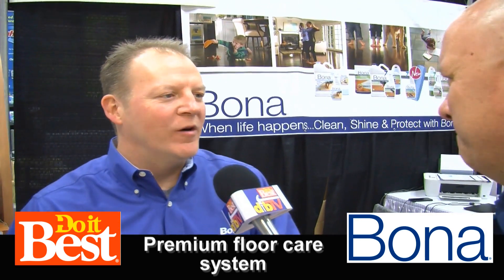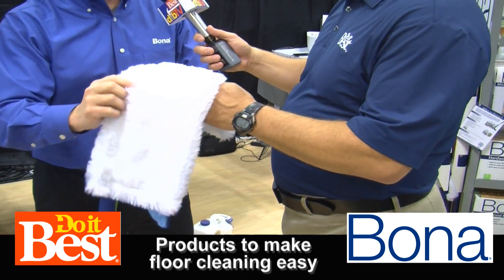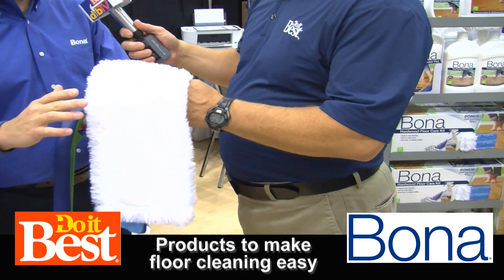We've got a three-part system for keeping your floors looking great from the time you put them in until you're ready to refinish them. We know that dust, dirt, and grit are the enemy of a hardwood floor, and that's why we've got a dusting pad that sucks up the dust and dirt. Do that on a daily basis and you're going to keep your floors looking good.